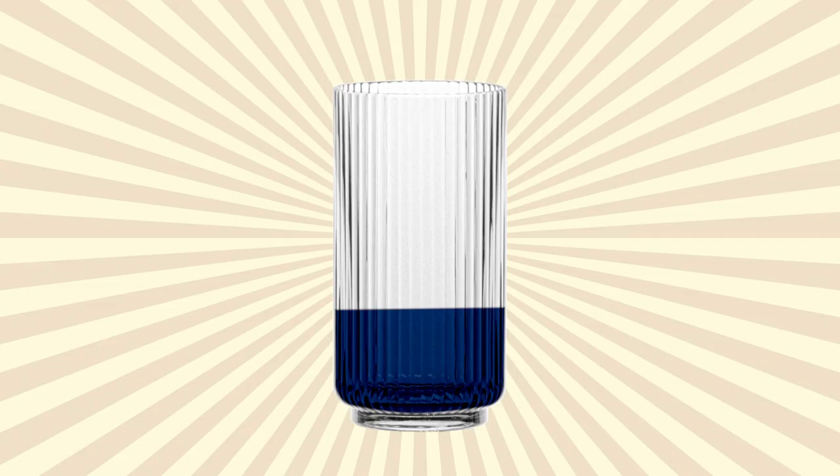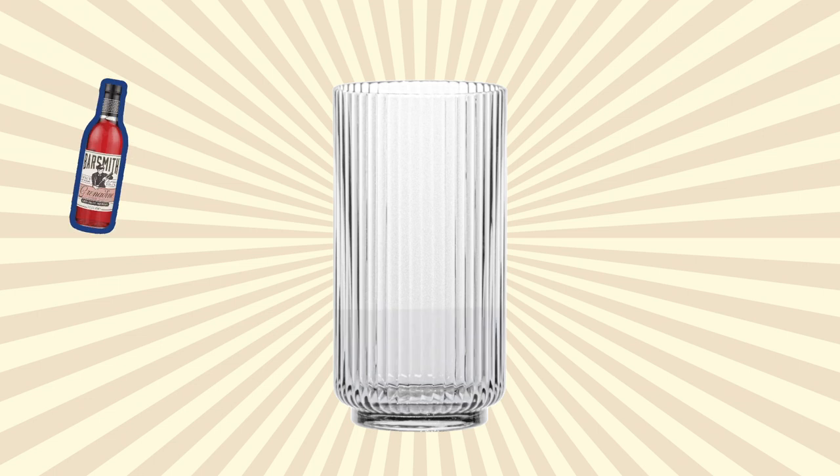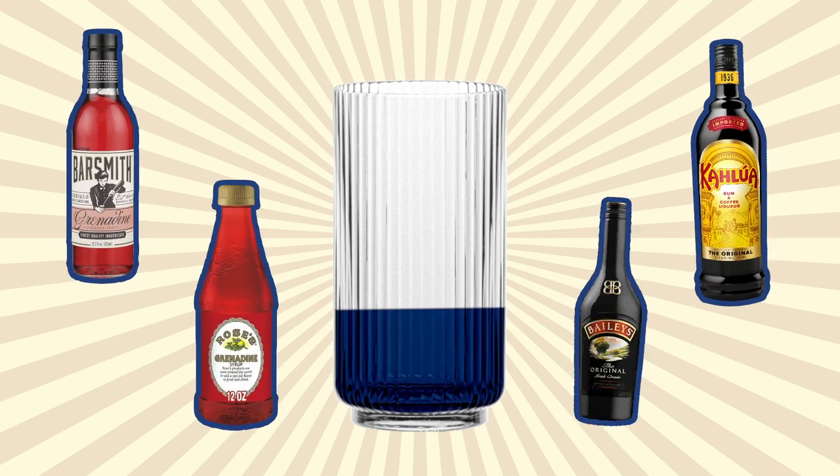Sugar makes liquids more dense. That's why the sweetest ingredients will sink to the bottom. So you want your first layer to be liquids like grenadine or sweet liqueurs that will sink to the bottom. By contrast, your ingredients with lower sugar and higher alcohol volume will float.